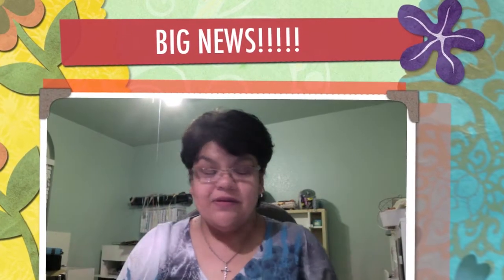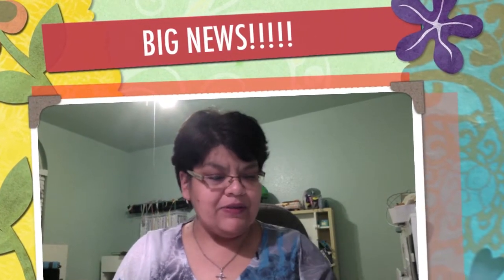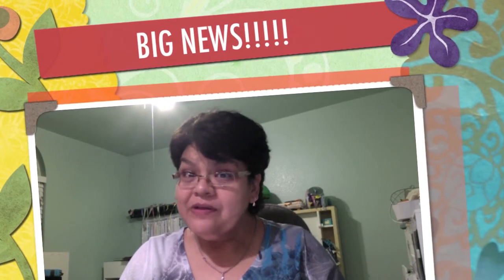Hey guys, it has been forever since I posted. I have some news — I just became a Stampin' Up demonstrator! I was going to do this just as a little hobby to get started. I used to have a lot of Stampin' Up products and I still do because I love them, but I stopped making cards for a while. I just recently started up again.